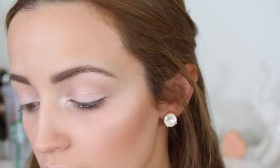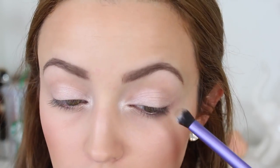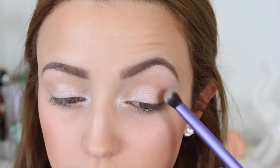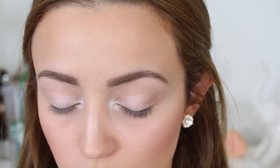Now I'm going to take this Real Techniques Domed Shadow Brush and dip it into the shade labeled Crease — a really pretty warm brown with a little bit of a sheen, nothing too crazy. I'll be putting this into the crease, and even though it has shimmer it doesn't look bad. I'm just going to start packing it on the outer corners just a little bit, and then dragging it up into the crease.